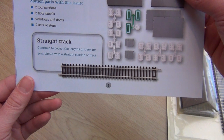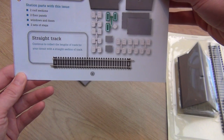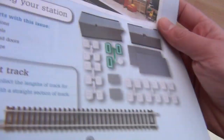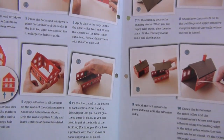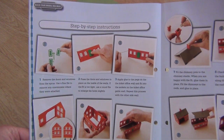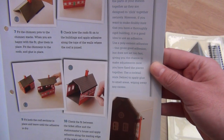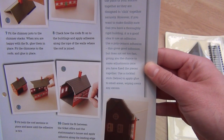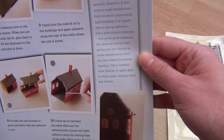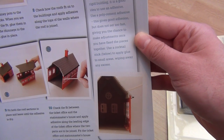Building your station parts: two roof sections, two floor panels, windows and doors, two sets of steps. Straight track — continue to collect the lengths of track for your circuit with a straight section. Using adhesive — it is not essential to glue the parts as they are designed to click together. However, if you want a thoroughly rigid building, use poly cement adhesive, which gives good adhesion but does not set too fast, giving you the chance to make adjustments.